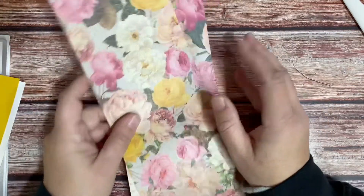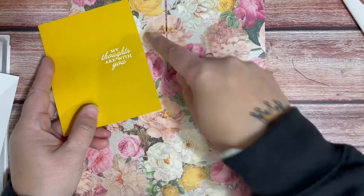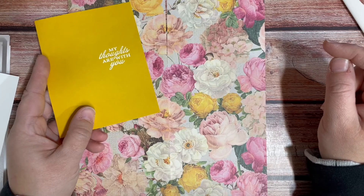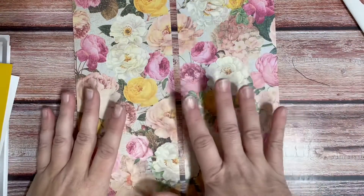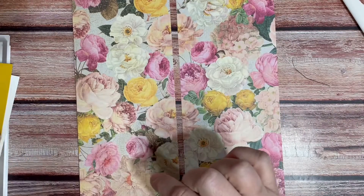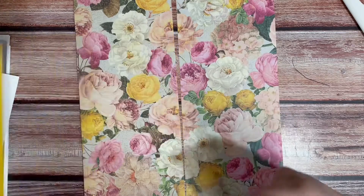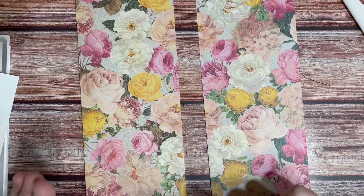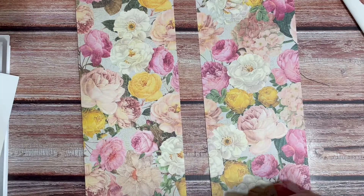I had a 12 by 12 sheet of this paper, and as you can see my cardstock matches one of these little yellow flowers. I cut it in strips that are a little bit larger than my card base so I can just trim around the sides — so this is four and a quarter. I'm going to use my mid scissors.